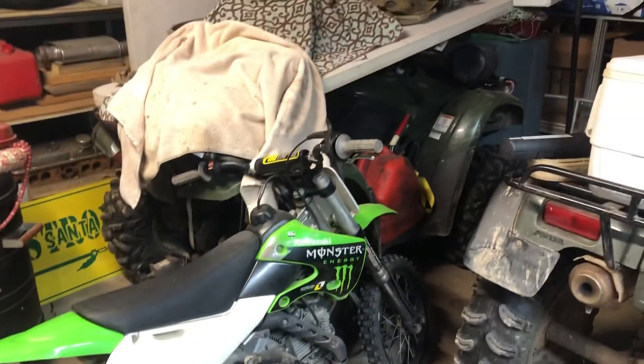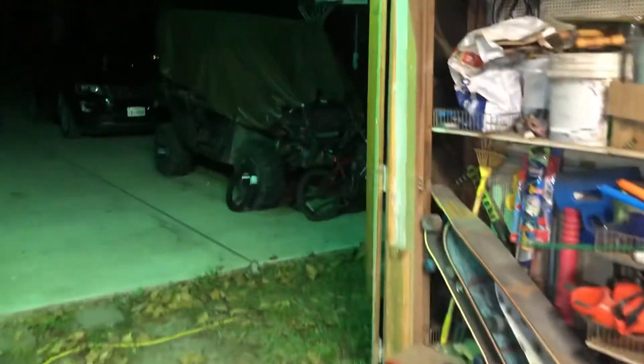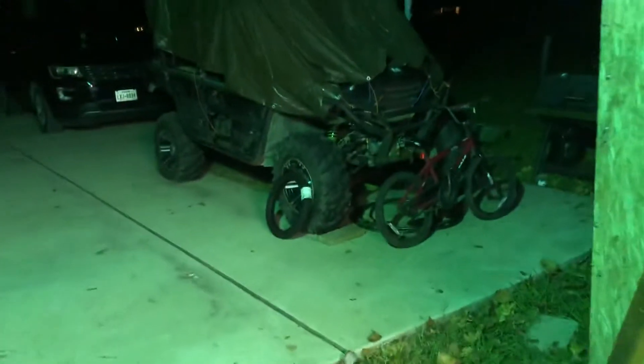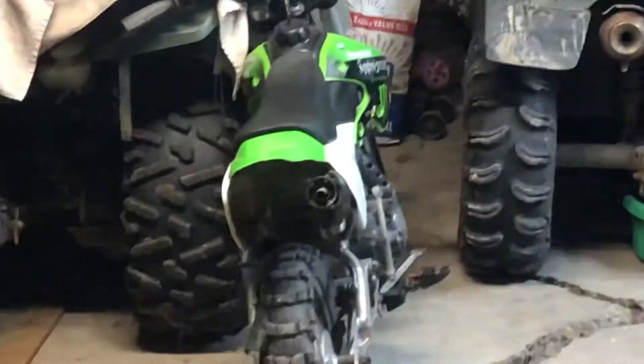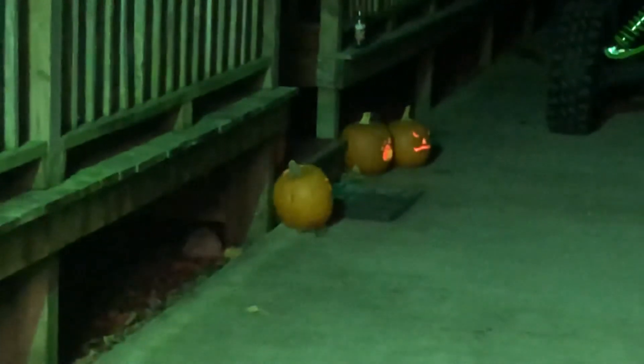Anyway, hope this project gets done so we can start having some fun with all these buggies, four-wheelers, and dirt bikes. Get this pile of debris from this 800cc motor off the four-wheelers and get back in action. We've also got another project looming — need to replace that dirt bike tire. Get some riding in. Check those pumpkins out over there. All right, thank y'all, good night.